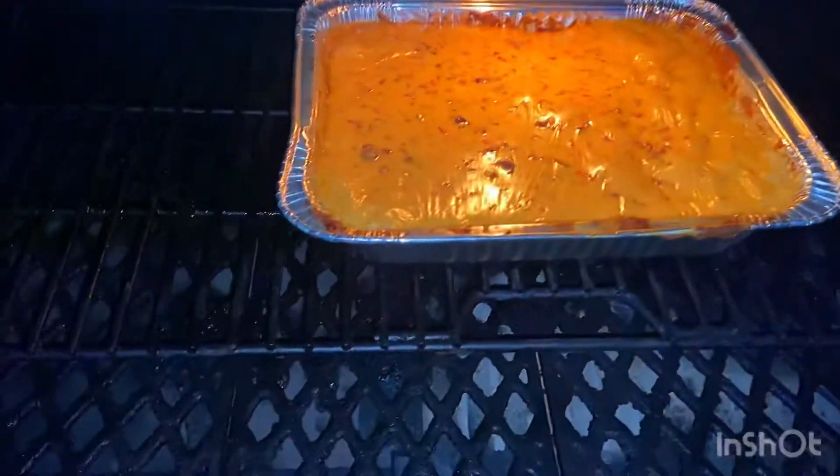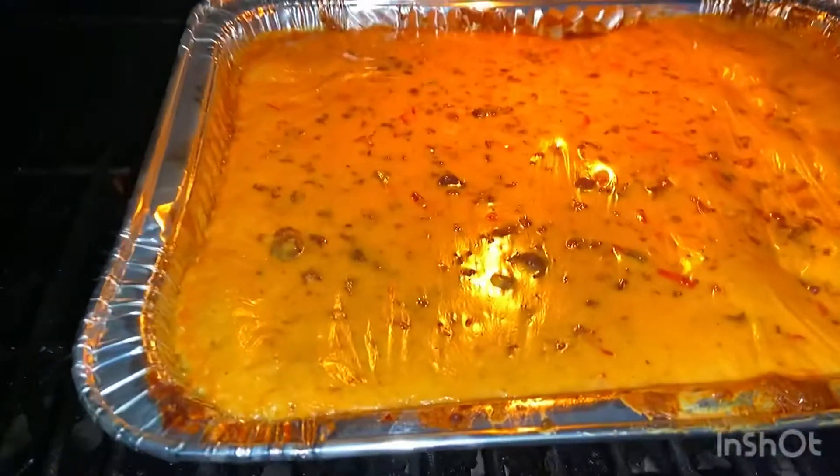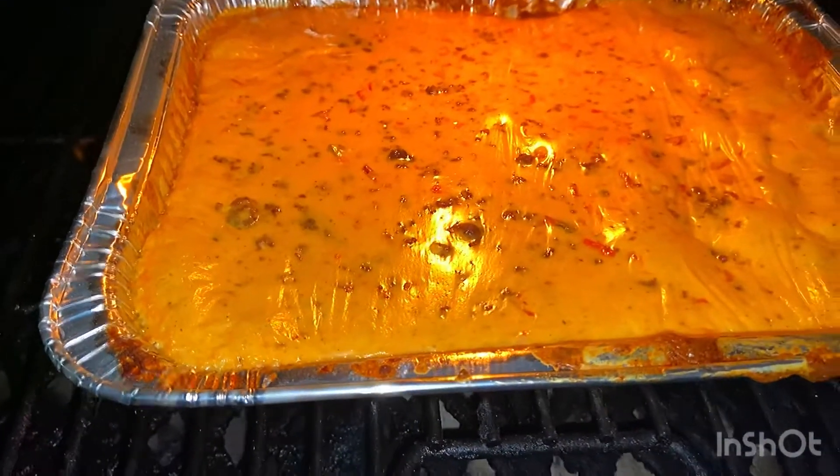Alright, so we've been out here for about 20 minutes, and as you can see it's got a good smoke on top of it. We're not really doing it injustice here.